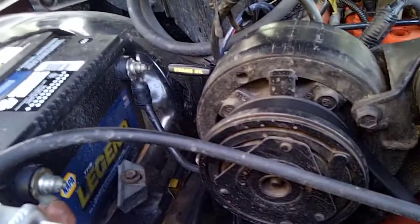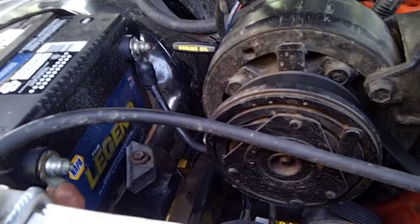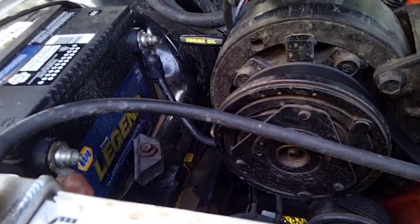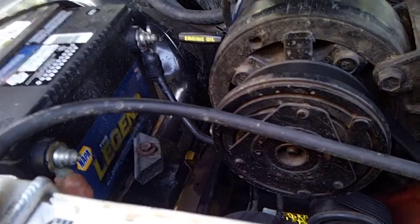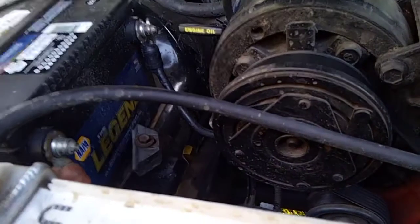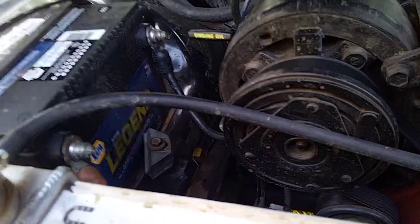We're looking at an '82 Jeep Cherokee that I recently acquired. I was having some struggles because my battery would be drained after just a short amount of time — I'd let it sit for three days and the battery would be dead. I bought a new battery first, because that seemed like the logical step, but that battery was drained too.